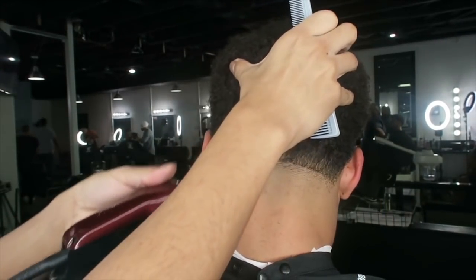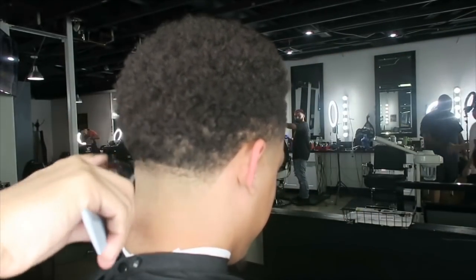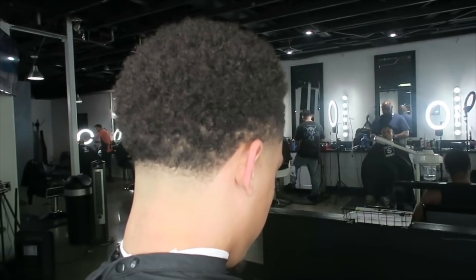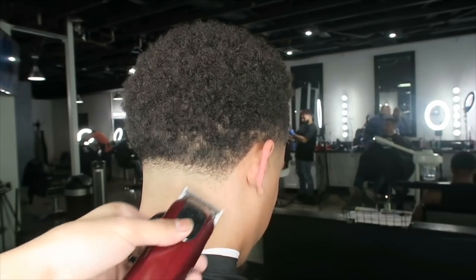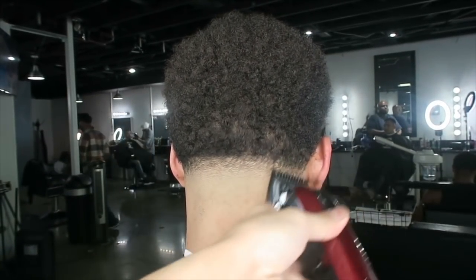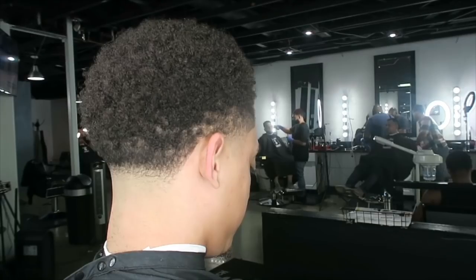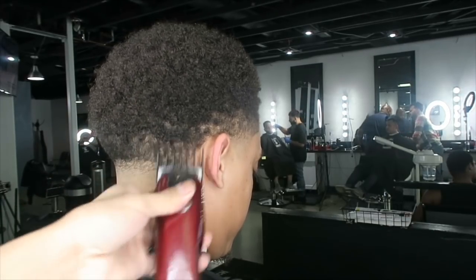Now we're taking the Wahl zero guard and opening it up all the way, then closing it. My steps are: I go to the next guard open, then just go open and close. As you can see I'm going back to the no guard and just blending some of it out. Now we're going to take the one guard and go open and close.